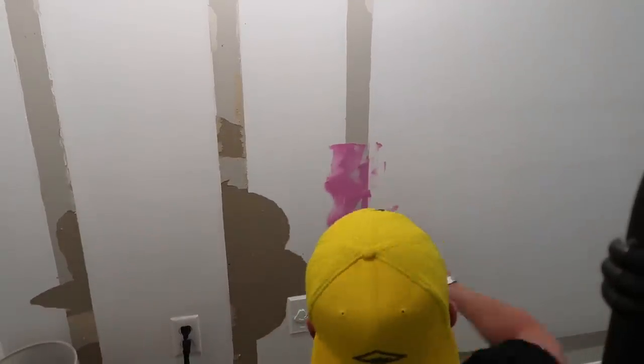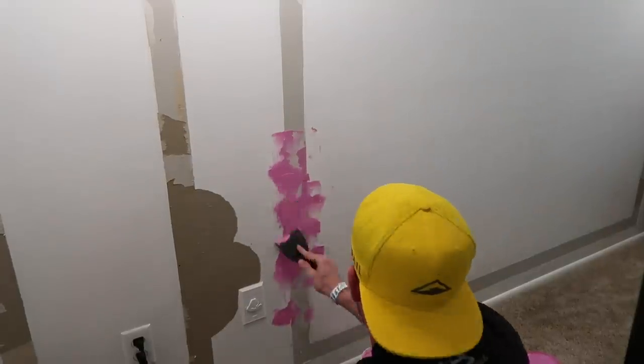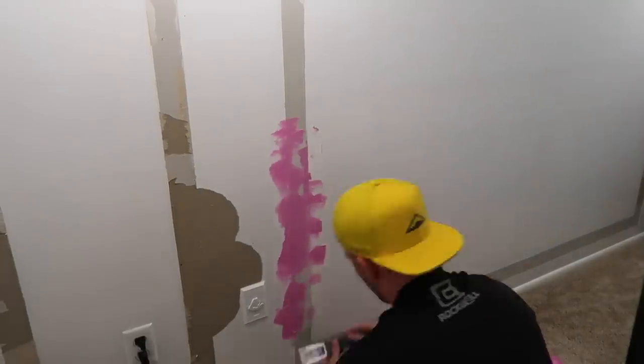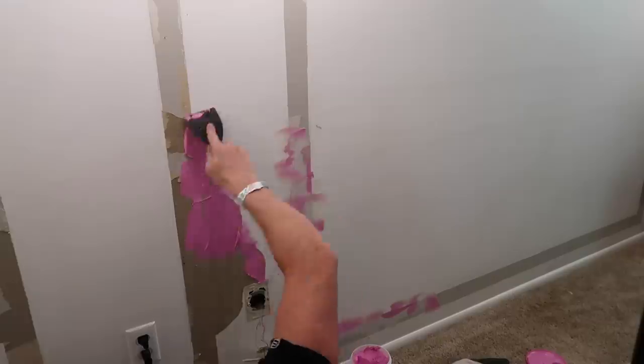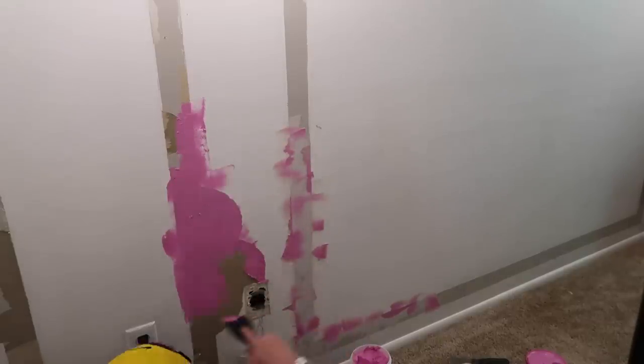Here he is spackling or mudding, whatever you want to call this. We did about two coats, so after he does this entire thing, he left it overnight and then mudded again, and then sanded it down again before we went ahead and painted the entire wall.